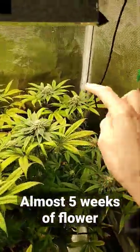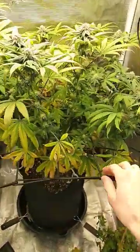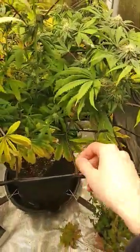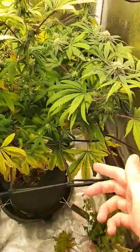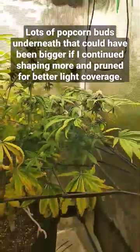She's well into flower now and you can really see how many colas we got out of this SCROG method. This is the first time using this net — I just got it off Amazon, the link is in the description of my other videos — and it worked great.